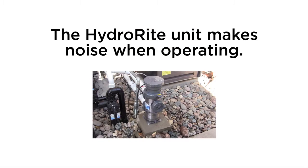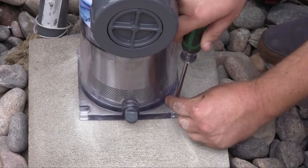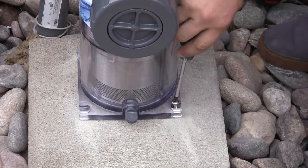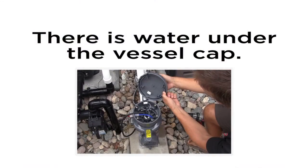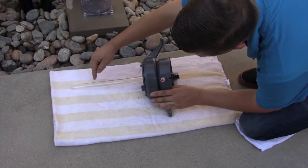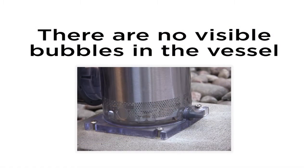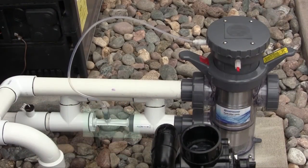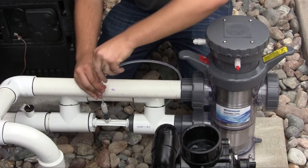If the HydraWrite unit makes noise when operating, the vessel may not be properly attached to a firm mounting base, or the vessel bottom plate may be cracked or damaged. If there is water under the vessel cap, the quartz sleeve seal may be bad or there may be a broken or cracked quartz sleeve. If there are no visible bubbles in the vessel, note that bubbles are normally an indication that ozone is being generated. The flow rate through the venturi may be too low — below 35 gallons per minute — or the venturi tube may not be properly installed or seated.